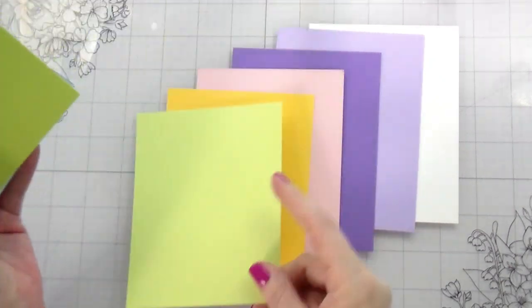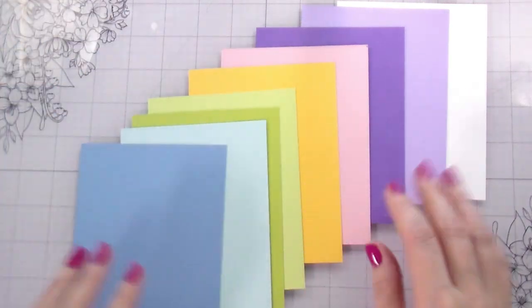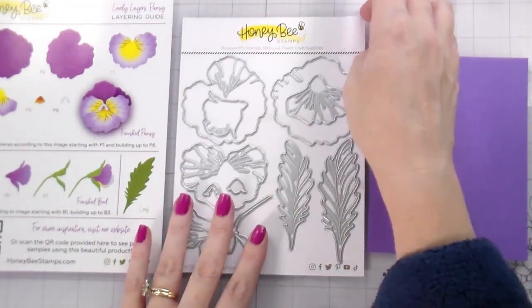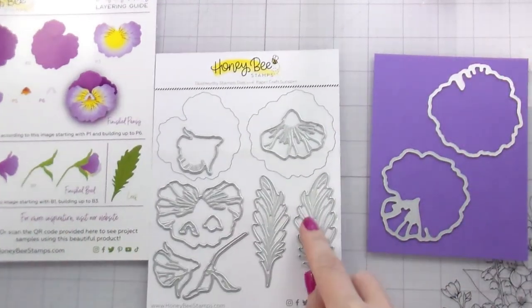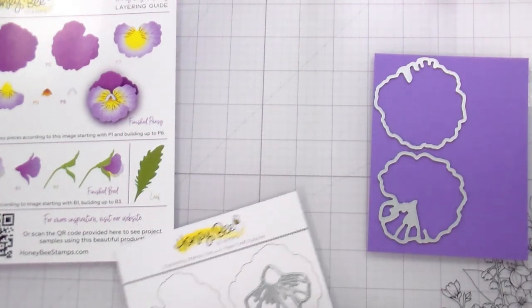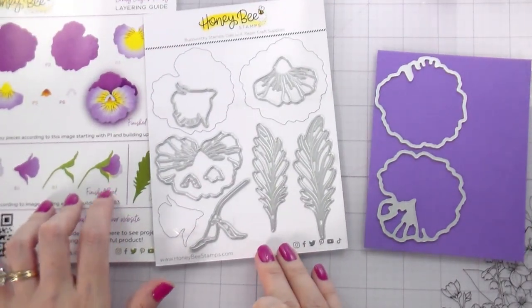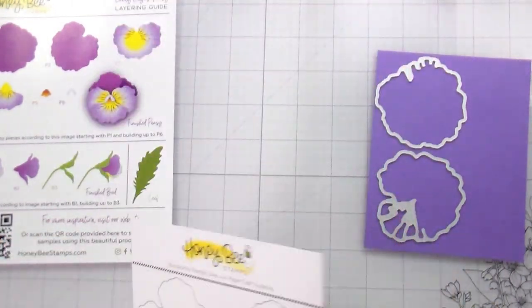If you look in the bottom right-hand side there's a link that will open a PDF that you can print. I've picked out a bunch of different colors of cardstock that I'm going to be die cutting, and I'll have these all linked below. This is a combination of Hero Arts and Concord and 9th cardstocks. What I like to do when I'm doing a lot of die cutting is lay out my cardstock with my guide so I can see what I need to cut.